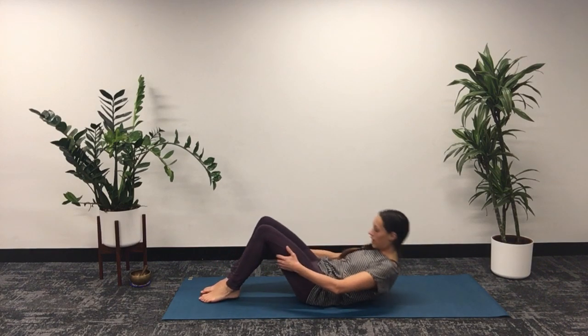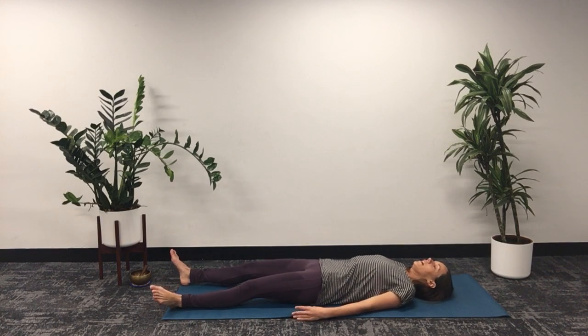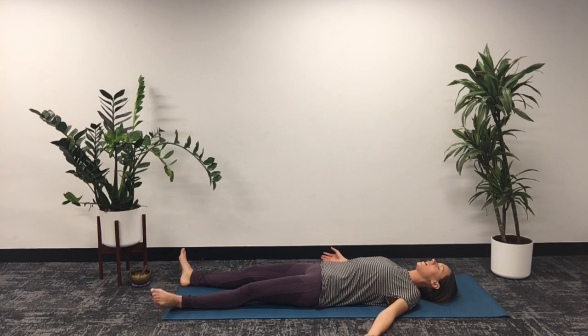Today we're going to start lying down. Find a nice straight spine and surrender your body, relaxing it to the earth. Spread out wide and start closing our eyes, bringing awareness into how our body feels this morning. Notice the cold air entering through your nose and warm air as we exhale through our nose. Take a few more breaths focusing on the breath and relaxing the body.